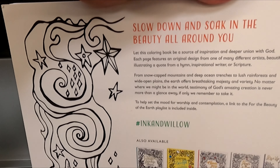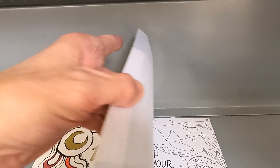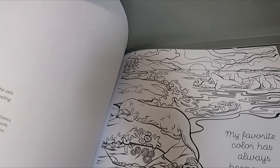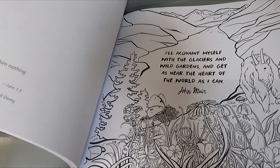Here is a look at the Coloring Book for the Beauty of the Earth by Ink and Willow. This coloring book has illustrations of the beautiful nature of the world, along with positive quotes that can be relaxing and fun.